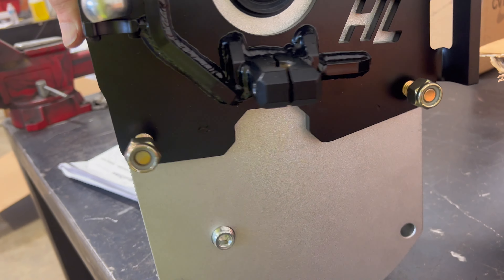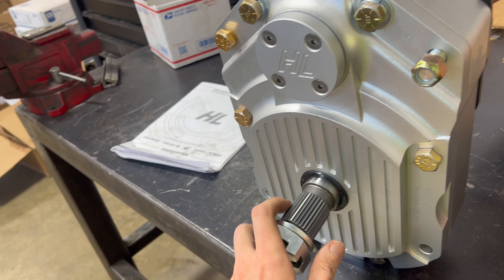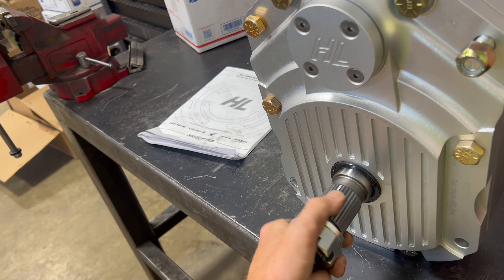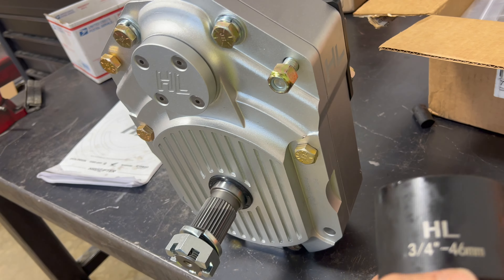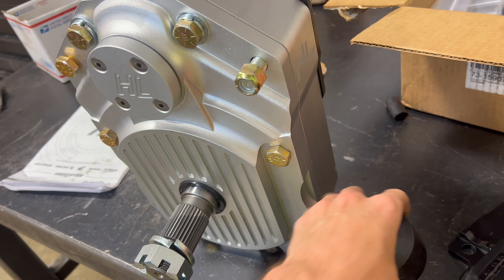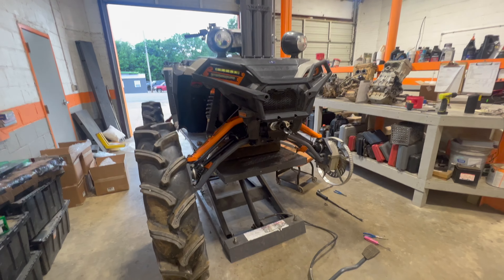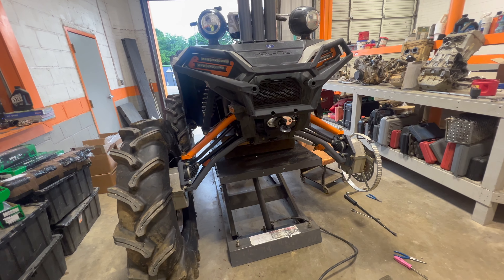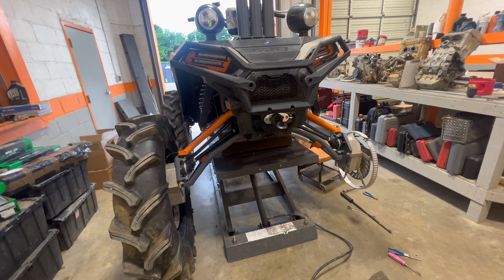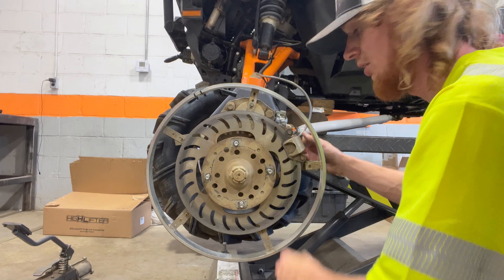I've already pulled the wheel off and I'm doing some upgrades to the Sal 850. I'm going to show you a couple upgrades I ordered myself and a couple that High Lifter sent me. Huge shout out to Tyler for being one of my biggest supporters. We're over here at CPP ATV Repair in Henderson, Tennessee. Here's the old and here's the new.